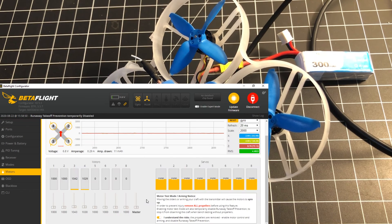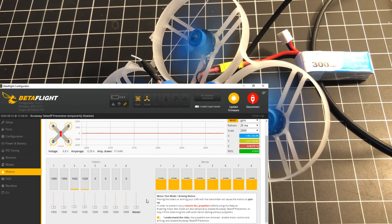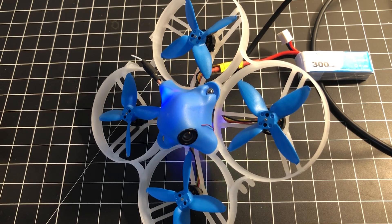It's moving around. We can go to the motors — we want to make sure we didn't burn up any of the motors. I know, I'm breaking the rules doing prop tests on the bench, but the point is I want to show you that everything on this thing is working.